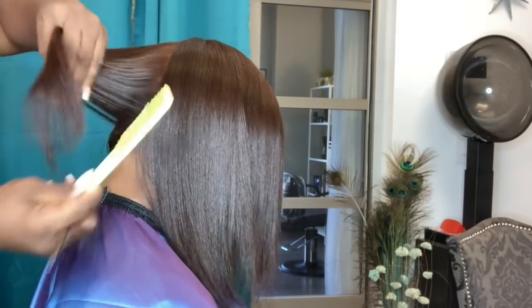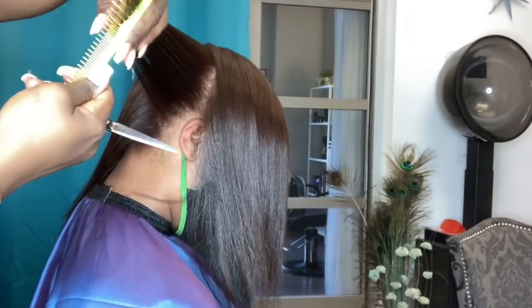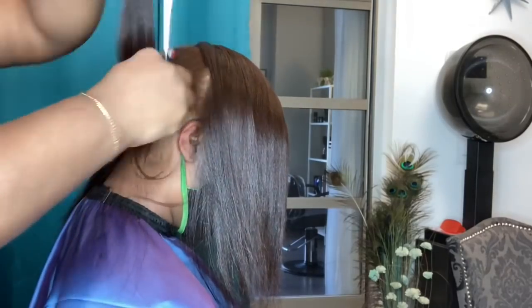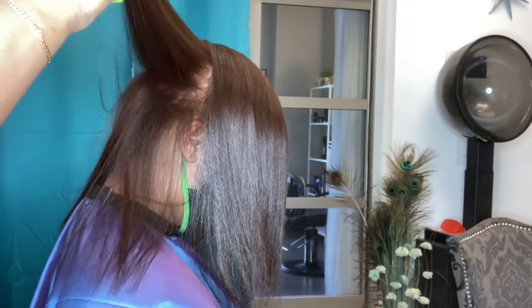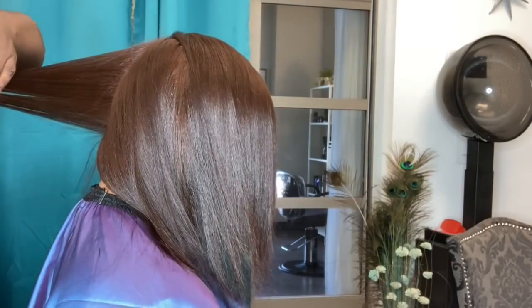Now I am giving her a trim, which is very important, especially when you're doing any type of color service. You do want to make sure that you clean the hair up and put it in as healthy a state as possible for the longevity and success of that color for your client.